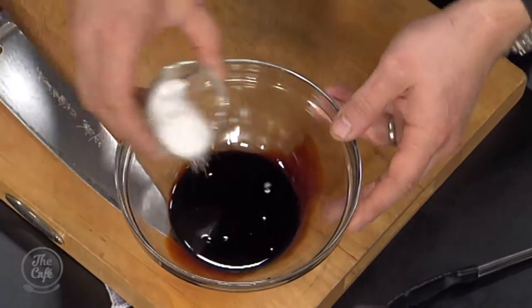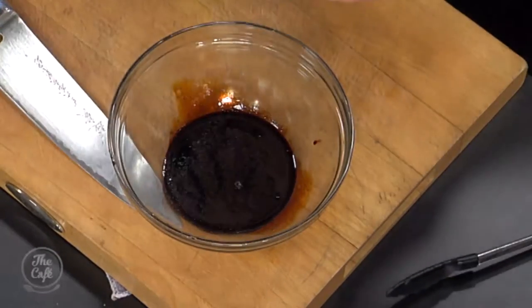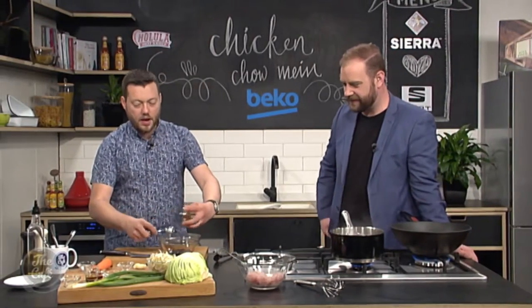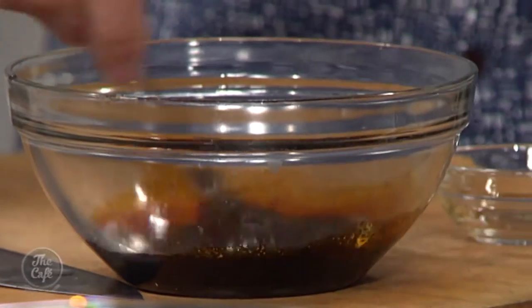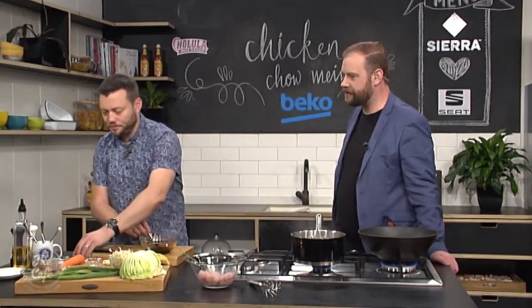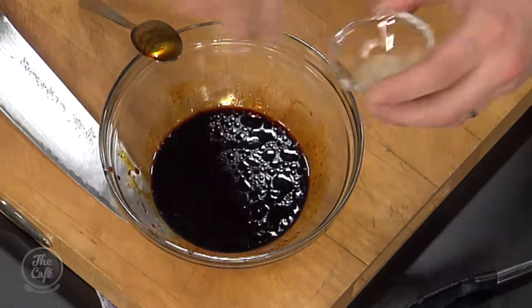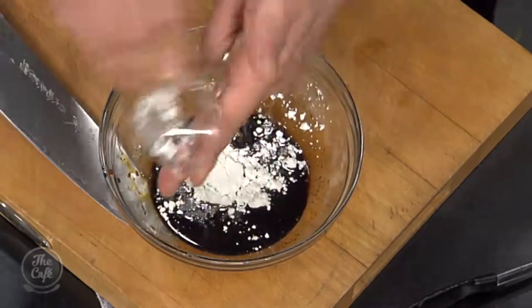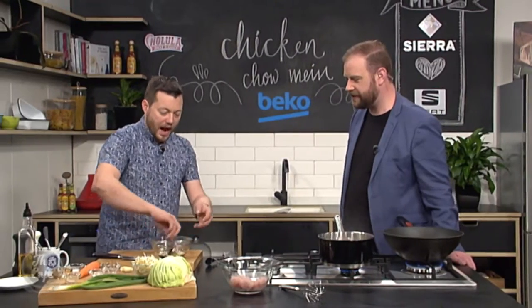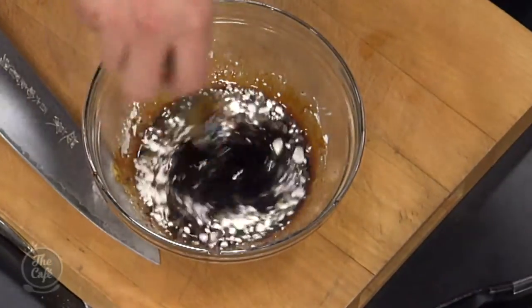So we've got some soy sauce that goes in there, a little bit of sugar, and some oyster sauce. The beauty with these quick Asian recipes is you've got a recipe as a guideline, but if you want more oyster sauce or less soy, or you want to add different things like black vinegar or chilli oil, it's all up to you. Then a little bit of sesame oil, a little bit of white pepper, and some corn flour goes straight in here. Mix that all up — that's going to thicken the sauce and coat the noodles after.